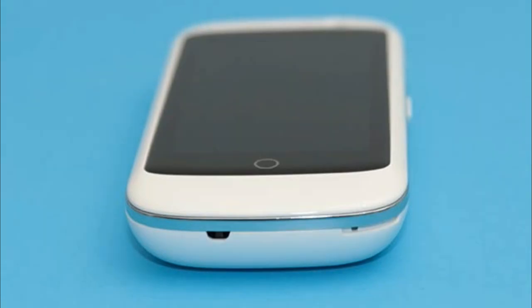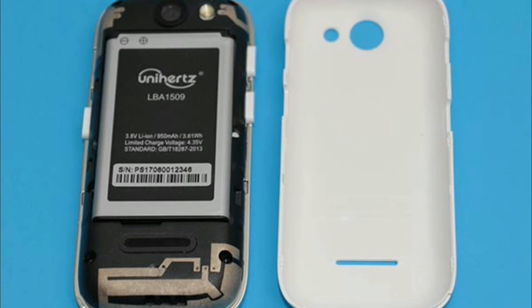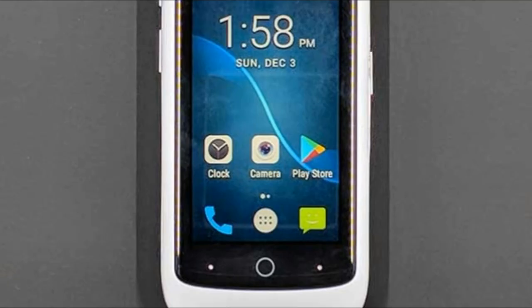I've had the Jelly Pro for almost a month, and in that time the phone has received at least two updates, which inspires confidence that this phone will have support going forward. I have no complaints using the Jelly Pro to make and receive calls — volume levels on both sides of the call are fine and I didn't have any issues with dropped calls.